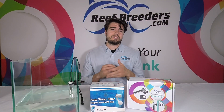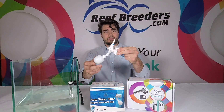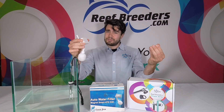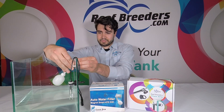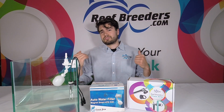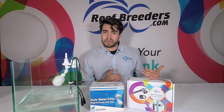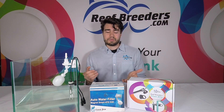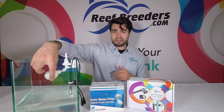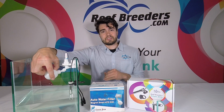Another thing to mention is the optional N30ATO. Similar to RODI float switches you may have seen, the main difference is it comes with a magnetic mount so you can add it to any tank or sump. An adapter is included so it works with the N30ATO tubing. This doesn't restrict you to the Prism ATO — you can use it with RODI systems, the XO ATO, or any auto top-off system that uses quarter-inch tubing. It's a manual shut-off float switch: when water reaches a certain point, it triggers the float and physically shuts off the water, so even if the pump is still running, no water can enter your system past that point.